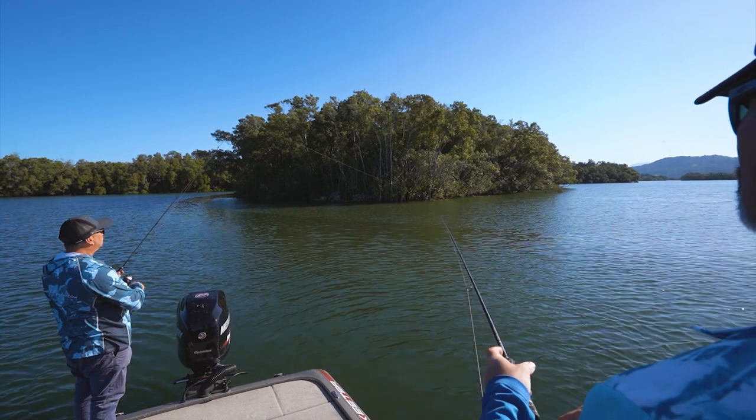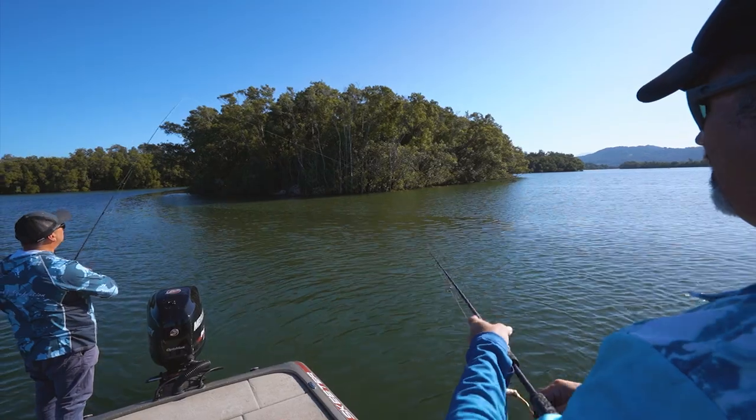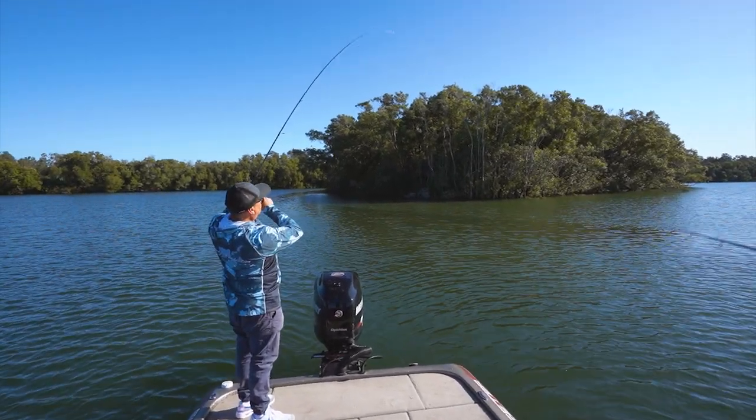There's a bite - come on! I just got him, he wants it. You got him? Yeah. Well, that's a bigger fish - I reckon that's a bigger one Rod.